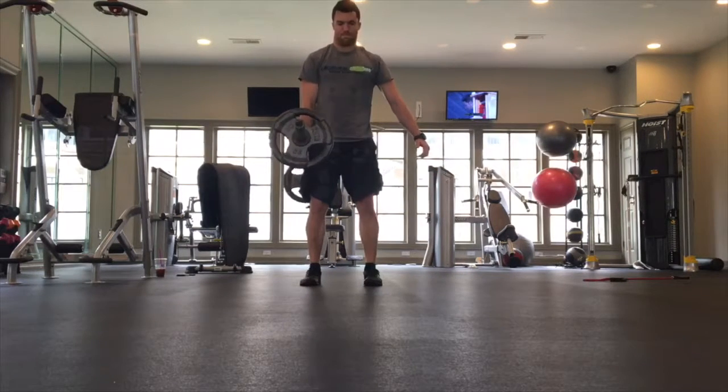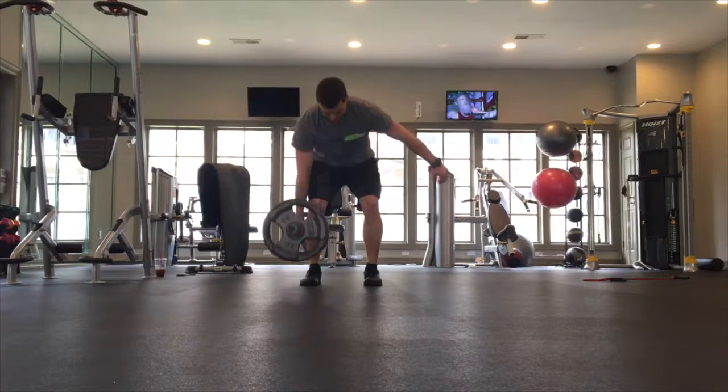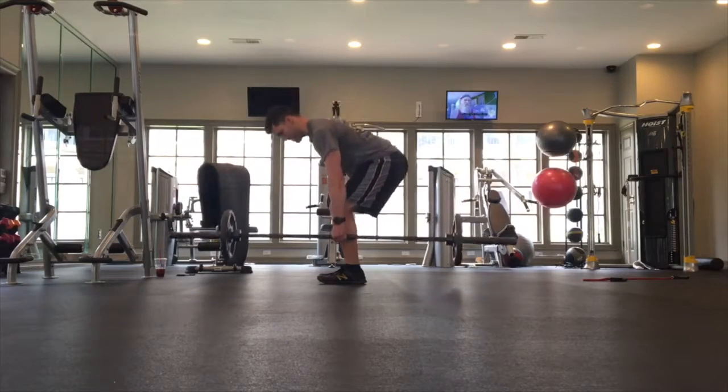Lift up nice and controlled, driving through your feet. Establish that good hinge pattern through the middle of this movement and back down to the floor, and focus on not allowing your hips to rotate to one side or the other.